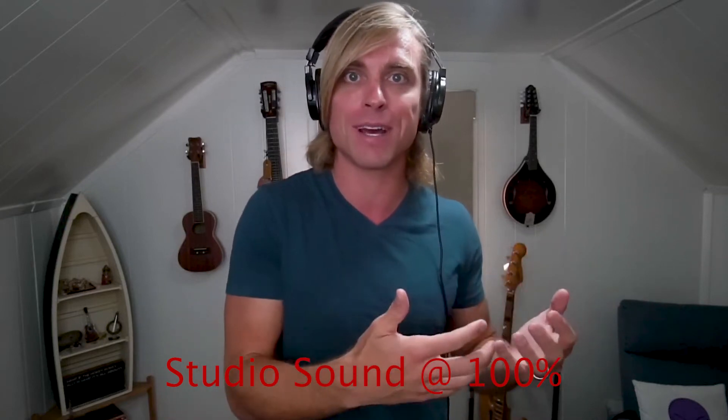So for instance, if you have headphones on — and particularly if you can see the microphone in the shot — sometimes that just helps the viewer's eye and makes the Studio Sound more believable, because they're expecting that sound quality since you are in this studio setting.